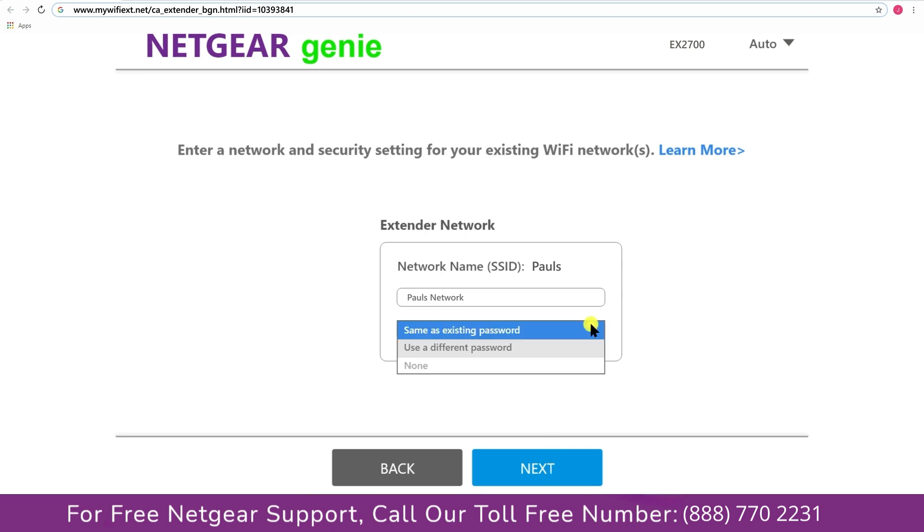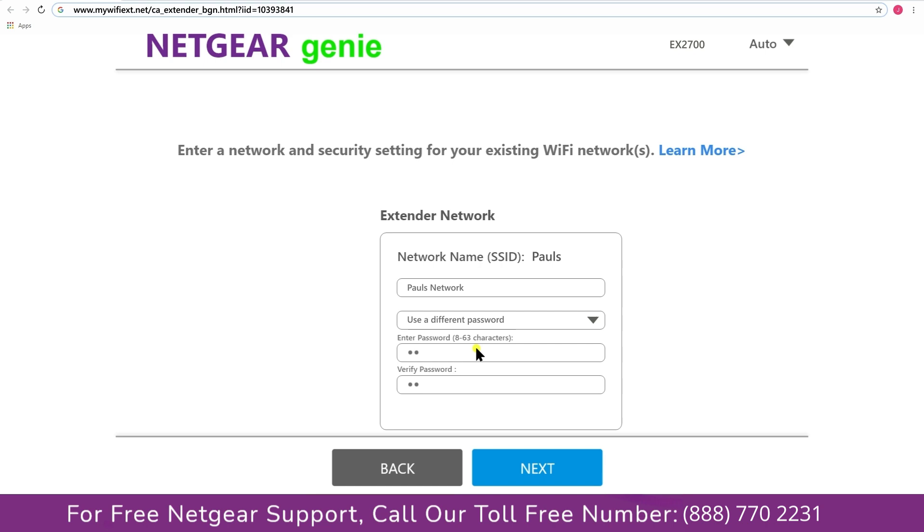It also allows you to use a different password, the same password, or none at all. If you choose none, anyone will be able to connect to your Netgear extender. A new password is selected here, and the Wi-Fi extender name is set — in this example, it's named Paul. You can choose any name you like.